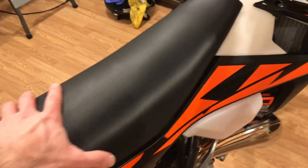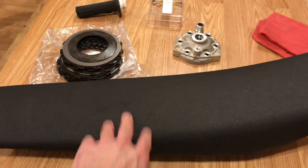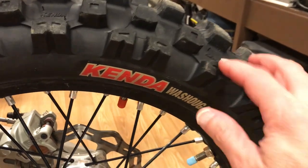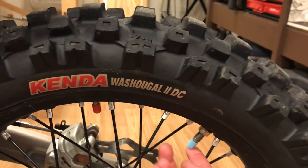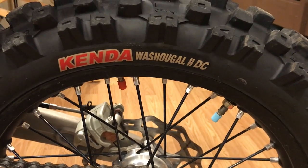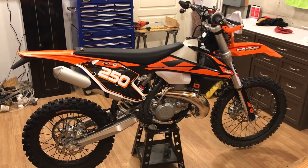I bought an Enduro Engineering soft seat — I'll probably sit down more than I should, but that seat is very nice. The original seat that came on the bike was pretty hard. I put on a Kenda Washougal 2 dual-compound rear tire and I'm really enjoying it — it's getting great traction. In addition to the tire, I added a Tubliss system. The Tubliss has a high-pressure chamber and a low-pressure chamber, and you can run down to around five pounds in the low-pressure chamber, which allows for really good traction. That's an overview of the changes I've made to my 2018 KTM 250 XCW. Thanks for watching.